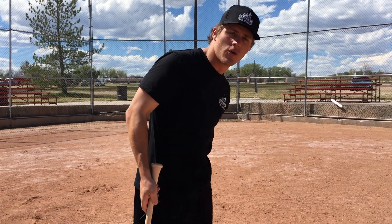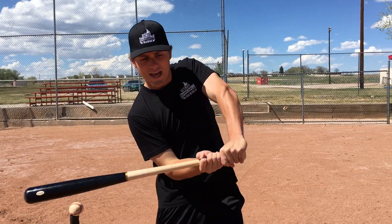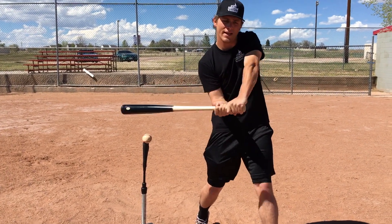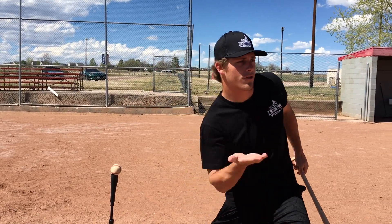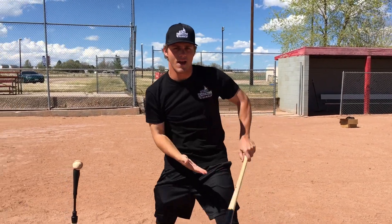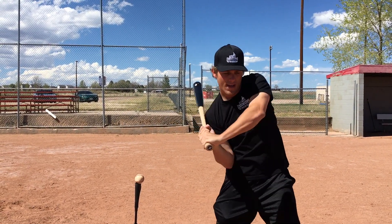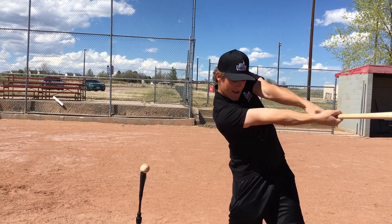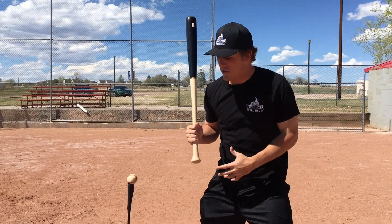A couple of things I want to point out if you're struggling with this. One thing you can do instantly when you're hitting off a tee is think about your top hand. I see a lot of players who get to contact and immediately start rolling their wrists over, and that is obviously going to cause a lot of ground balls if your top hand gets flippy. So think about it this way: you have a pizza on your hand and you're throwing it into the oven. When you get to the point of contact, you're throwing that pizza into the oven, and you get into that good power V position with your hands. That's a mental cue to use during soft toss or tee work.